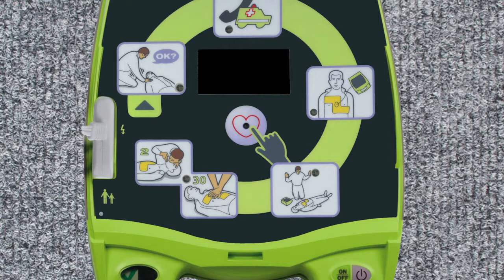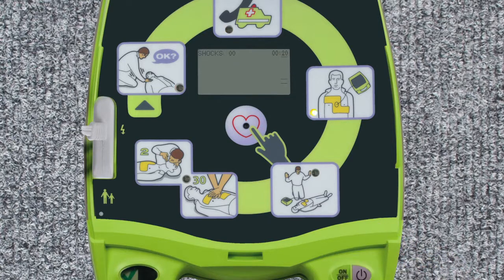The AED provides both voice and text prompts, as well as graphic icons. Text prompts can be helpful in noisy environments, and icons are useful in multilingual environments.